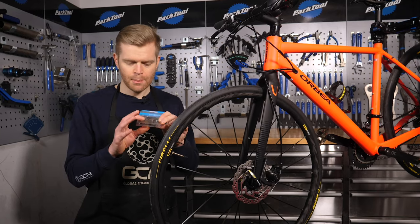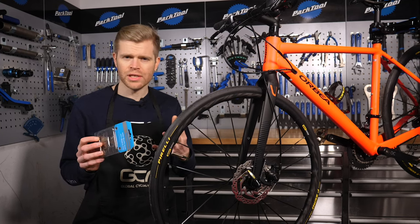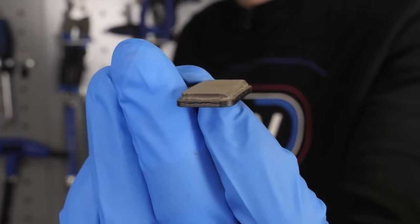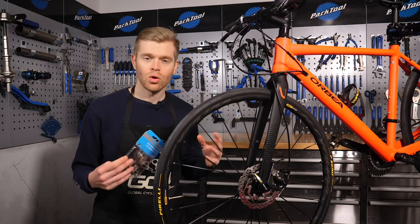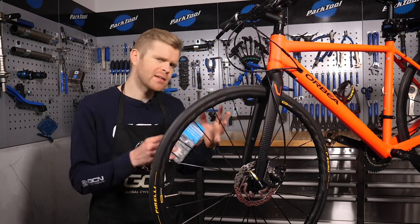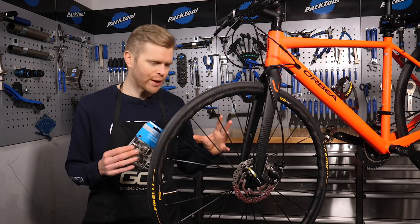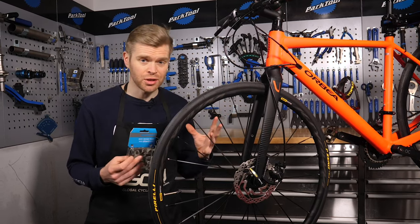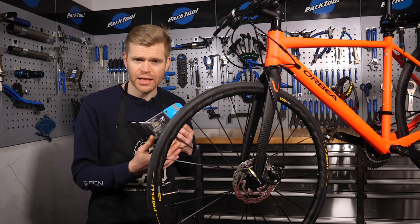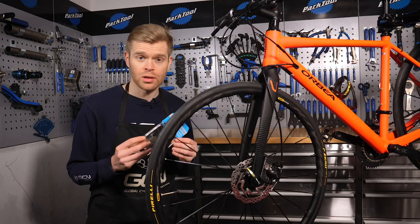You'll have a choice between different pad compounds. Typically, the choice is between either a metallic or sintered pad, or an organic pad. Organic or resin pads are typically quieter and better at heat dissipation than metallic pads, but they can wear out more quickly, especially in wet or muddy conditions. Metallic or sintered pads are a bit noisier and not quite as good at heat dissipation, but they can last a long time.